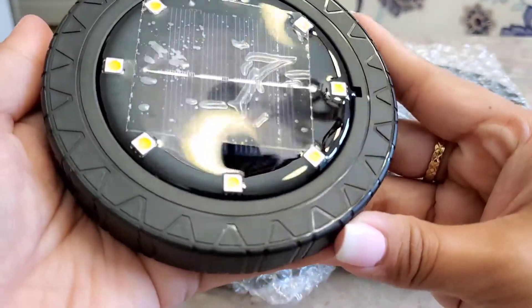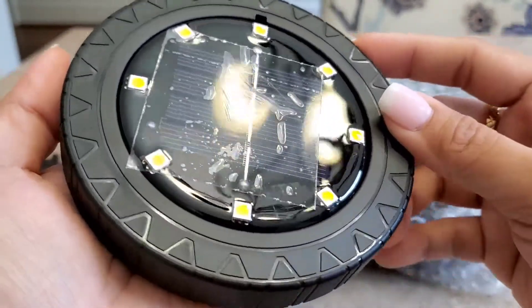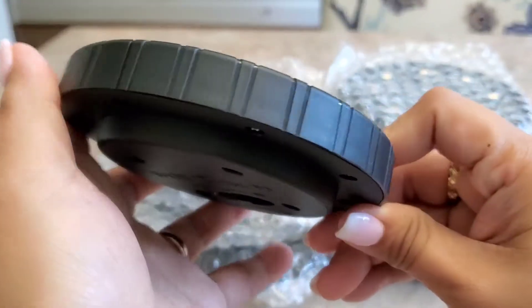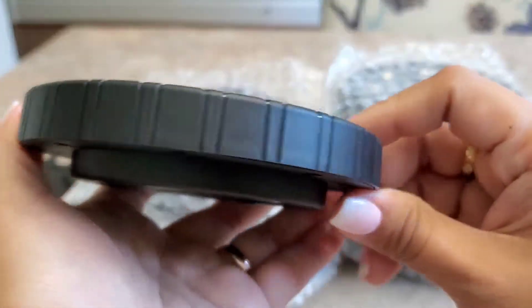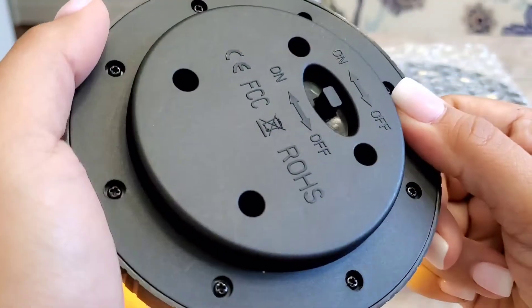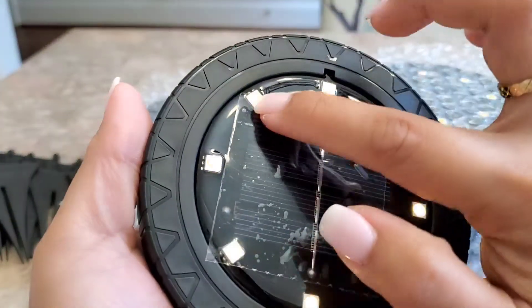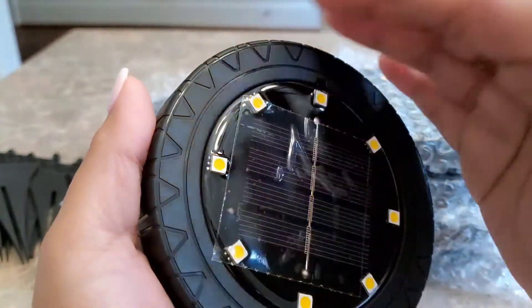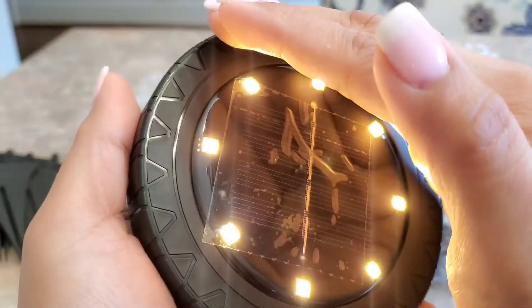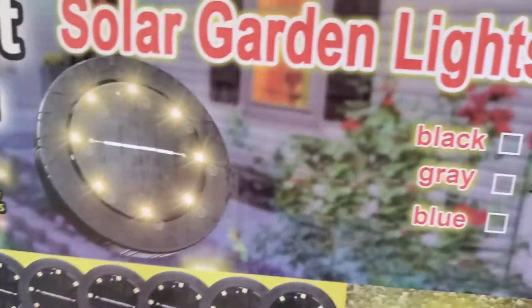It feels like a good quality material — it's plastic, but good quality plastic. We'll see how long it lasts; I'll comment down below to update you guys. It's large and charges the light even in the shade. The light is more yellow. It says you can use it on your patio or pool.